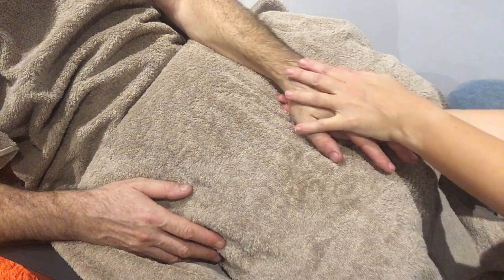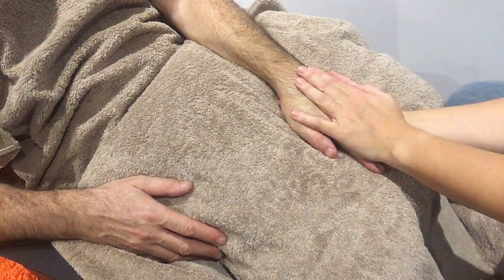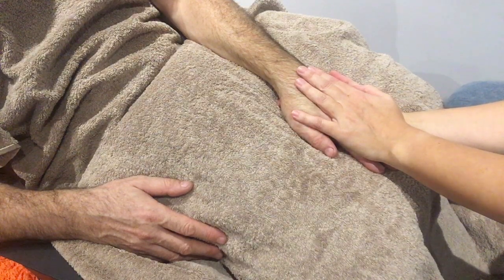Envelope the hands, give a nice squeeze, and just rest there for a moment.